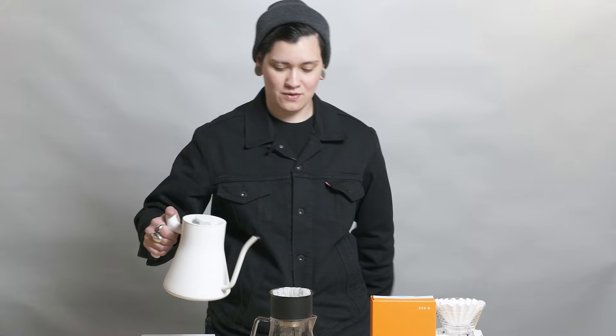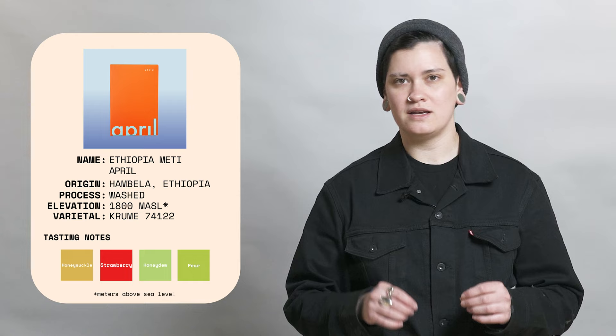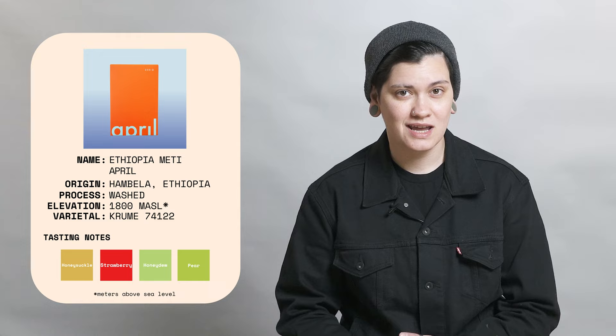We're stoked on this Ethiopia Medi that we have from April. It's a washed Ethiopia, super clean, lots of white florals, jasmine-ish, like citrus blossom, some berries in there, some honeysuckle, just really, really clean. Some citrus, maybe even a little bit of stone fruit in there too.